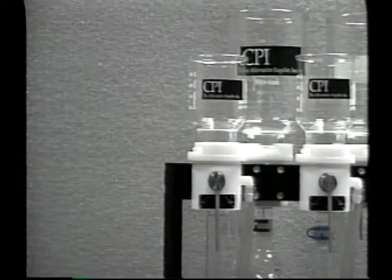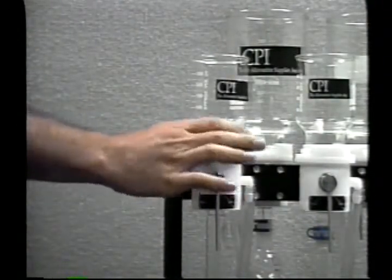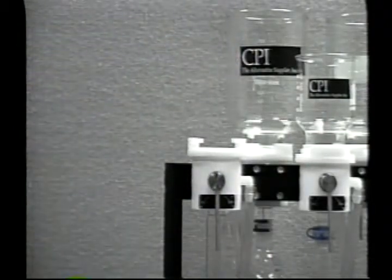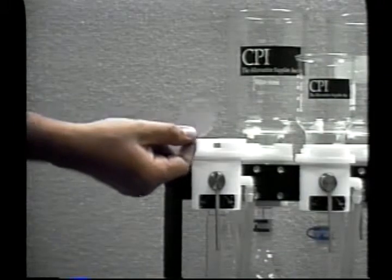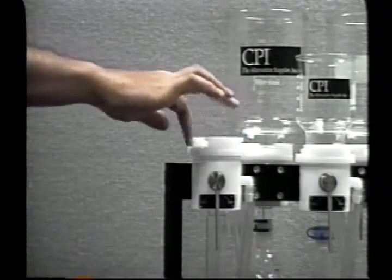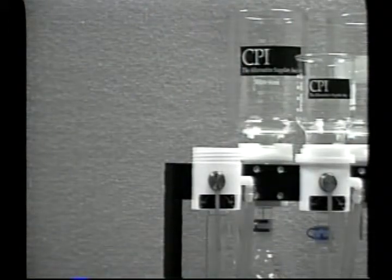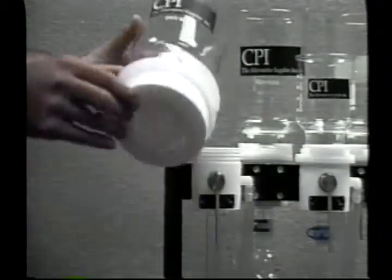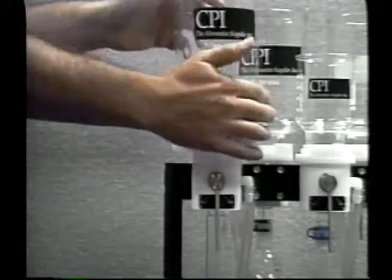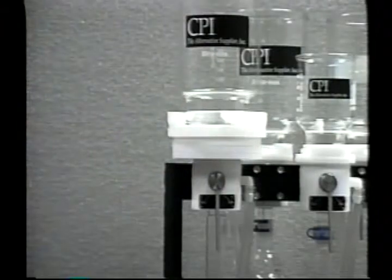In order to convert from a forty seven millimeter to a ninety millimeter extraction station, simply loosen the retaining ring, remove the glass, at this point you'll also need to remove your stainless steel support screen, and then completely remove the retaining ring from the forty seven millimeter position. At this point the complete ninety millimeter extraction station can simply be screwed onto the forty seven millimeter station and is now fully operational.